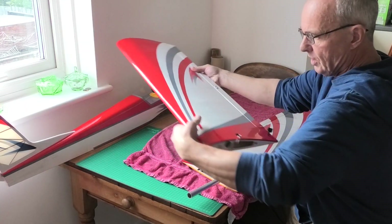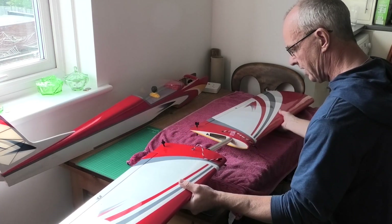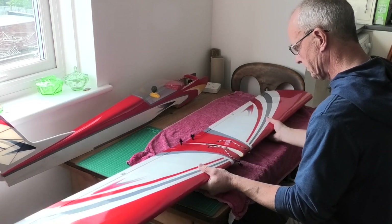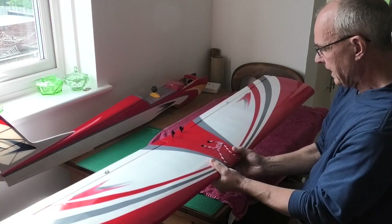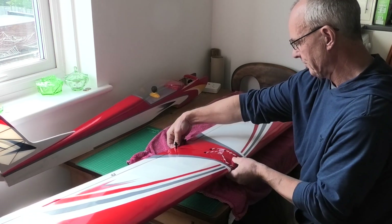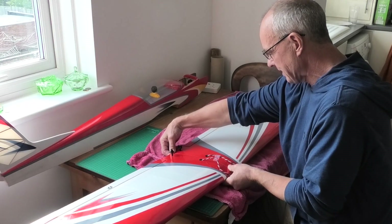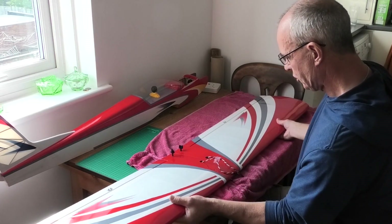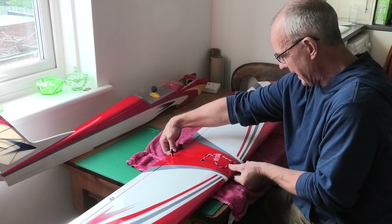The wings just slotted together and I'm quite impressed at how tight this was when I put it together earlier. Slide these together — there we go, that is a lovely fit. The instructions say just push them together, no glue needed, and put a strip of tape to hold them together. I'm not totally happy with that idea as there is a little bit of movement. So what I'm going to do is put some epoxy between the jointing surfaces and make sure they're level front and back.